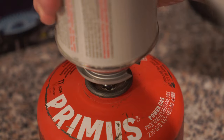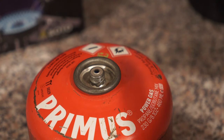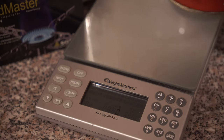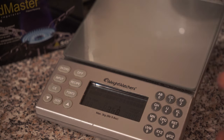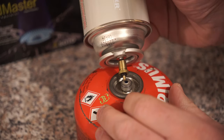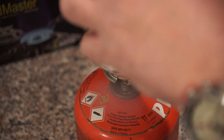Periodically just remove the top can with the bayonet, then take the scales and give that canister another weigh. We were at 183 grams and now we're up to 216 grams. We're going to continue until we reach the fill weight. The fill weight of this red Primus canister is 230 grams.